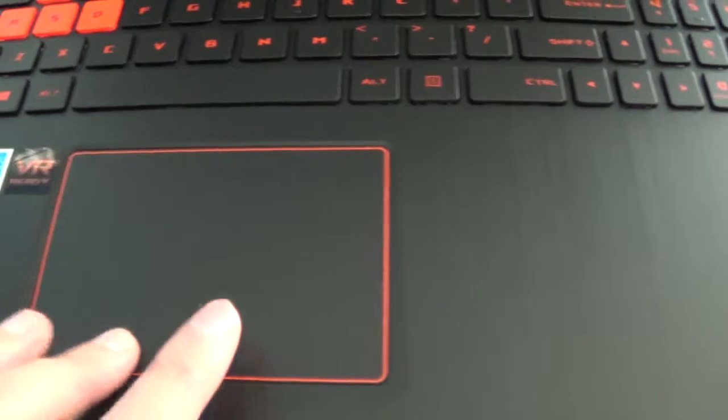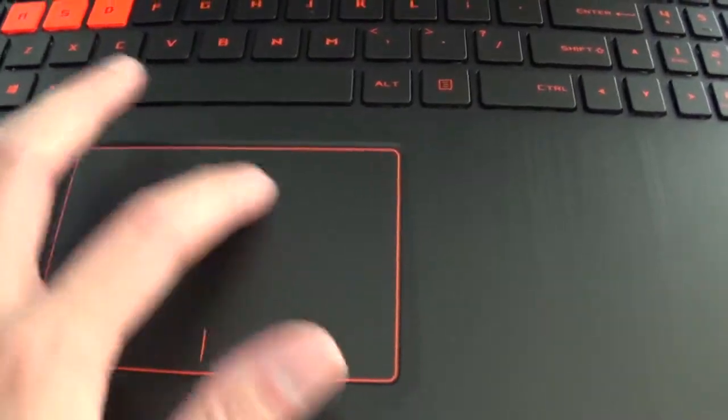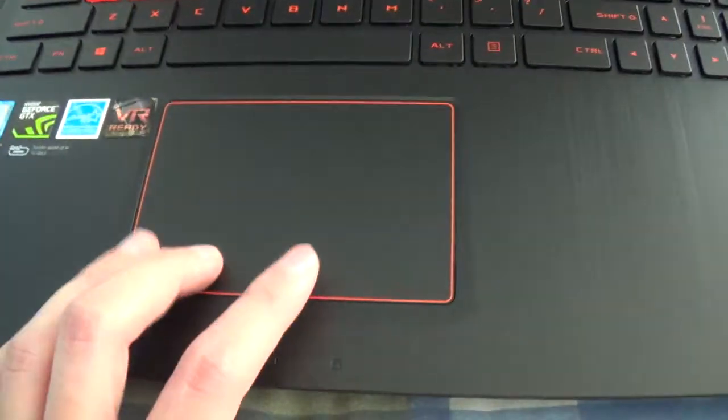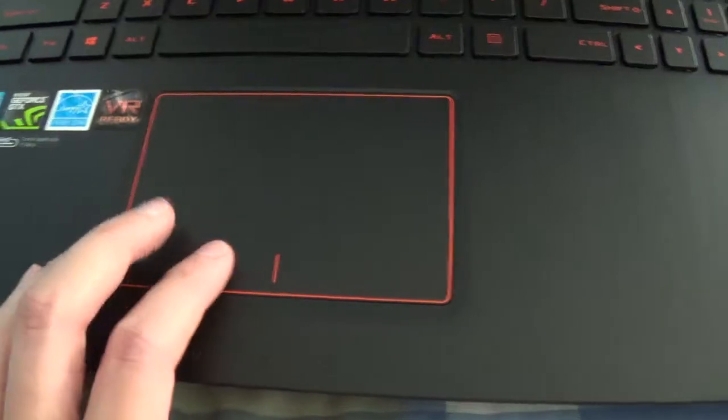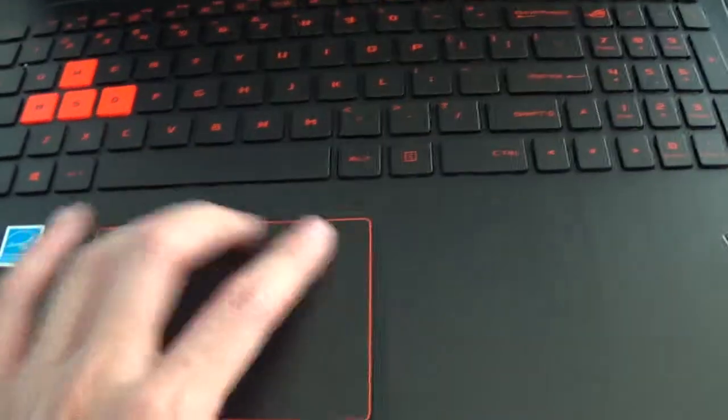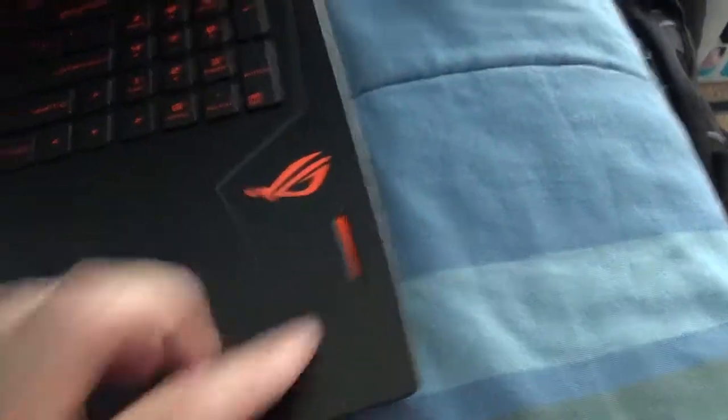Here's the trackpad — it's all one unit. I guess you can take it everywhere, except for the top. The logo is over there. And you can hear the speakers.